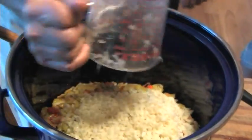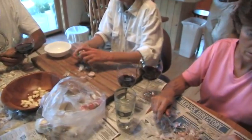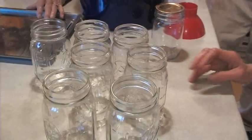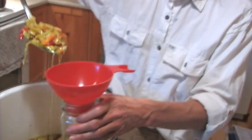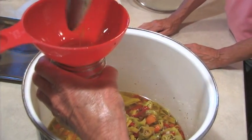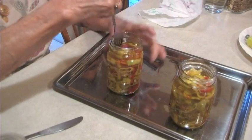The garlic should really be chopped by hand because when you use a food processor it bruises the garlic too much and it's not a good idea. Then you have clean jars — pint jars. We put them in pints. Some people do quarts, but we do pints. You fill the pints up to the neck of the bottle, making sure that the peppers are pretty well packed in and the oil comes up to the neck of the bottle.